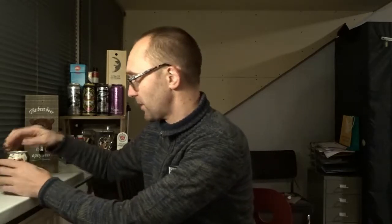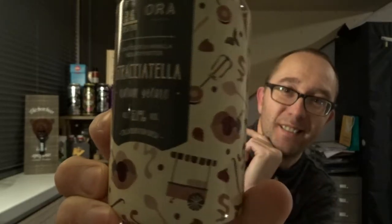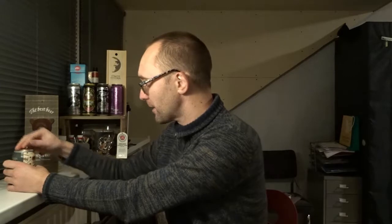Let's open this and see what it's like. I'll show you the can first because it's got some really nice artwork — some Italian ice cream imagery, an ice cream spoon. Quite nice. This beer gets a 3.8 average on Untappd.